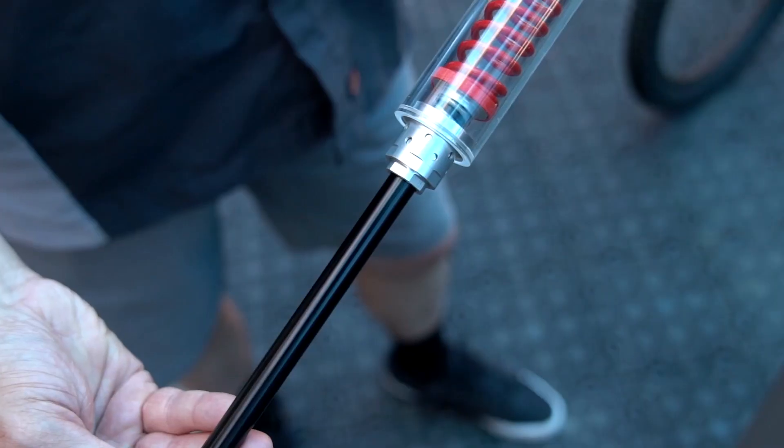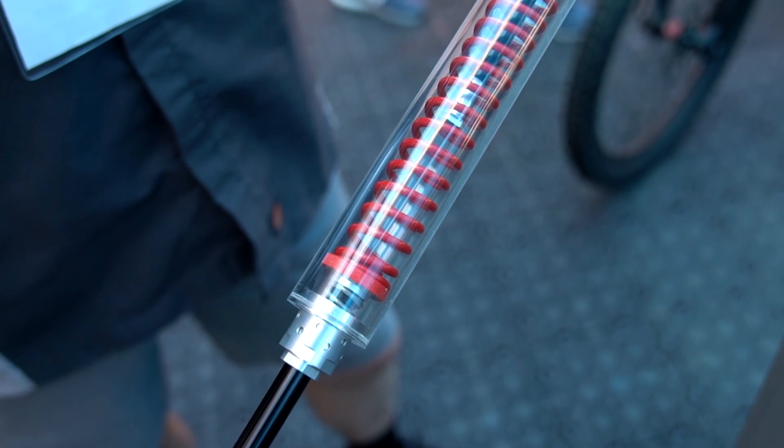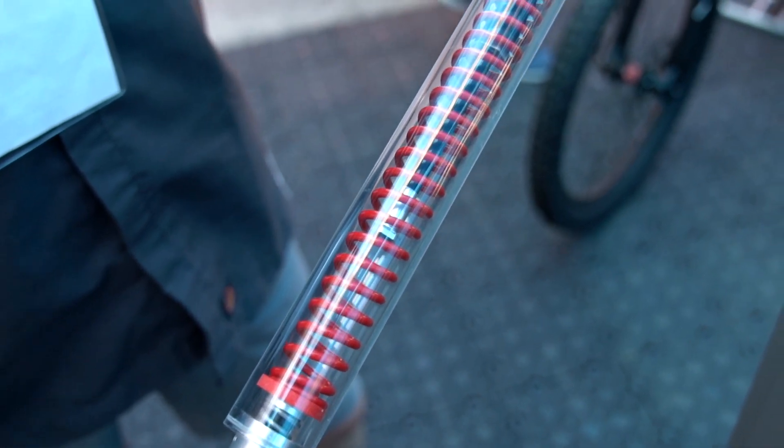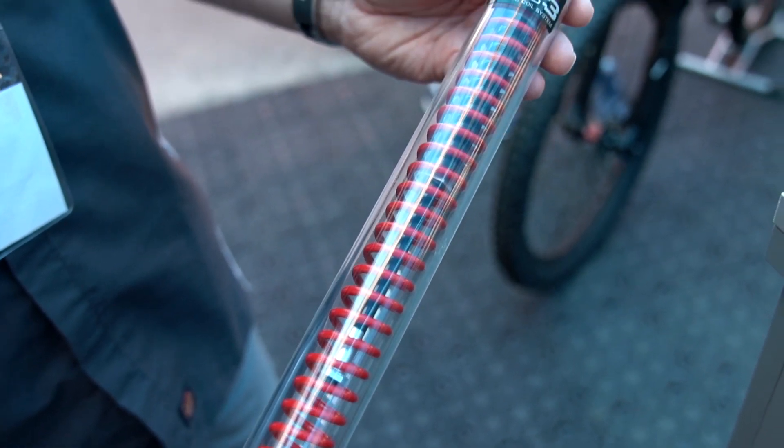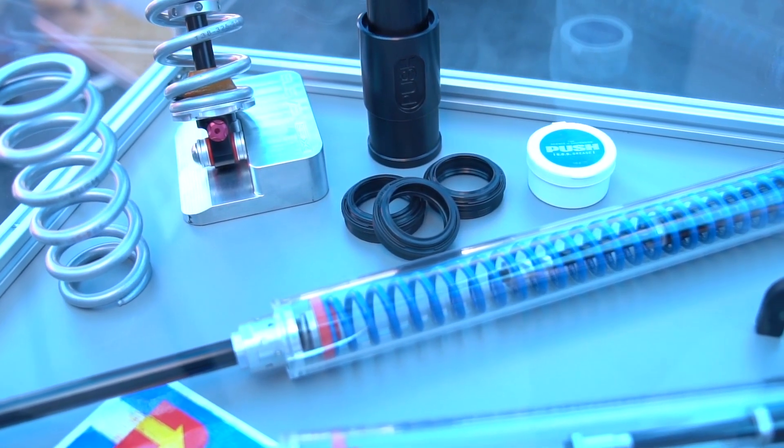The other major product we're showing here is our ACS 3 coil conversion kit. This is for Fox 36, RockShox Pike, Lyric, and Yari. It's a coil system that features what's called an air bump stop. While coil forks are great for small bump sensitivity, they tend to lack ramp up control, and air forks have the ramp up which is great for bigger hits but lack that sensitivity. This combines the best of both.